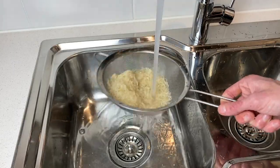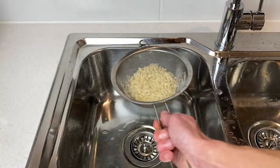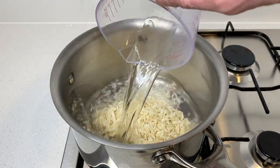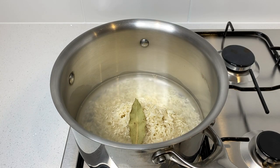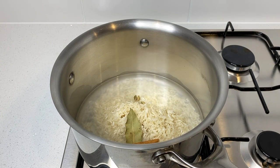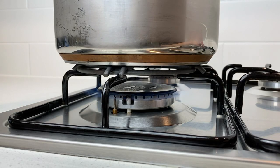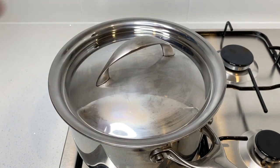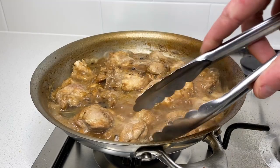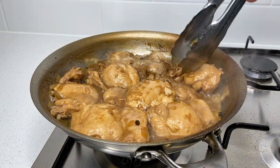Continue rinsing the rice in a sieve until the water becomes fairly clear — about one minute. Give it a shake to remove excess water and allow it to drain. Place a medium to large saucepan on the stovetop, tip in the washed rice with one and a half cups or 375 milliliters of cold water. Add one bay leaf, one star anise, three cardamom pods, half a cinnamon stick, and half a teaspoon of sea salt flakes. Stir, bring to a boil on high heat, then turn to low, cover with a lid or foil, and cook for 12 minutes without lifting the lid. After 15 minutes of simmering, flip the chicken and repeat for another 15 minutes — by this stage the sauce will be changing color and becoming nice and thick.